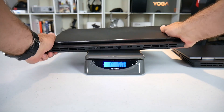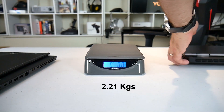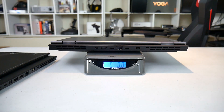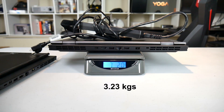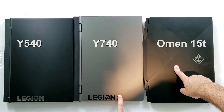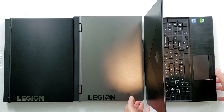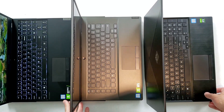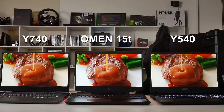Quick comparison of the weights: the Y540 is 4 pounds 14 ounces, and the Y740 is 5 pounds — pretty similar. Both use the same 230-watt power brick. The Y740 travel weight is 7 pounds 2 ounces. Looking at the footprint comparison between the Y540, Y740, and HP Omen 15t, they're all pretty similar in size, and when you open them up you get an idea of what the keyboards and trackpads are like.